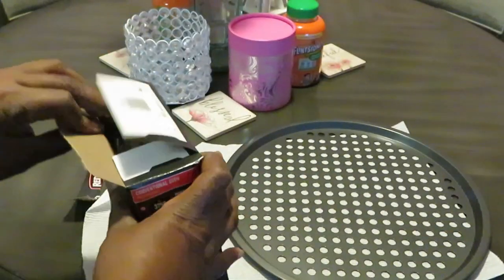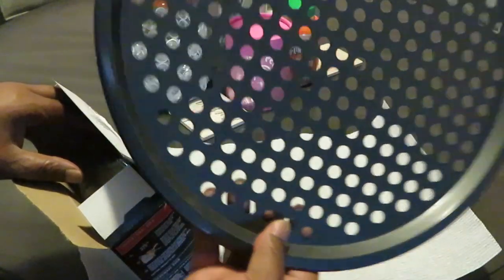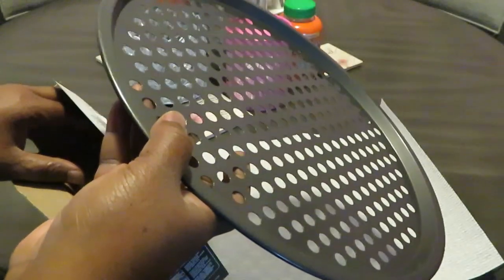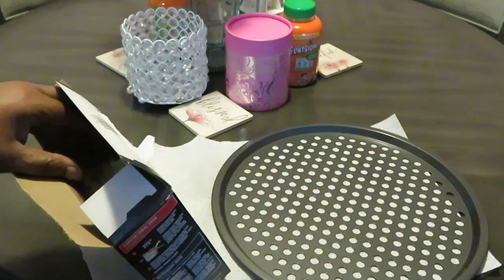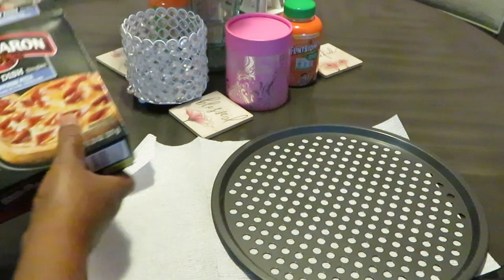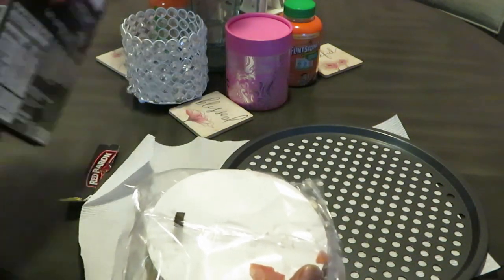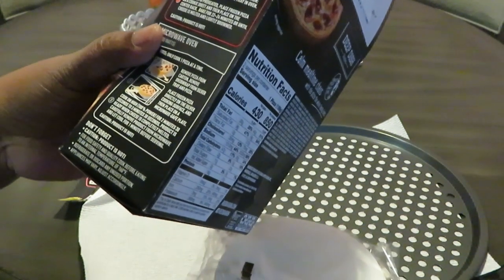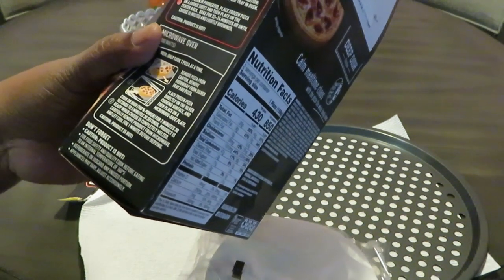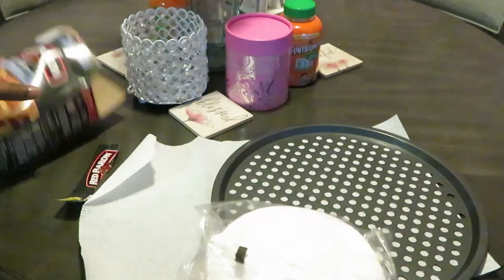I've got my pizza dish already ready — just a little pizza pan I got from Walmart a long time ago. Let me show y'all: preheat your oven at 375, place the oven rack in the center of the oven, take it out the box, and bake 20 to 24 minutes or until cheese is melted and lightly browned.